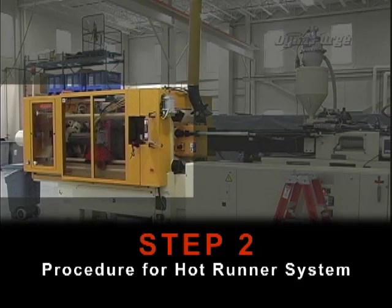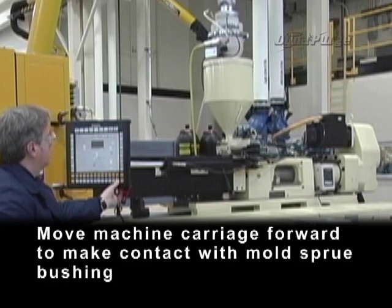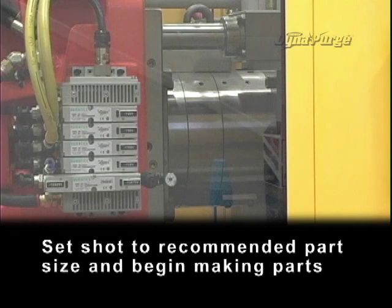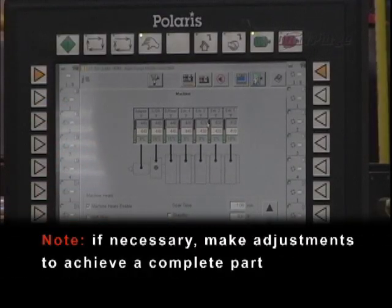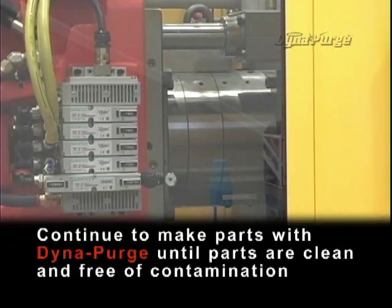Step 2: Procedure for hot runner system. Move machine carriage forward to make contact with mold sprue bushing. Set shot to recommended part size and begin making parts. Note: if necessary, make adjustments to achieve a complete part. Continue to make parts with Dynapurge until parts are clean and free of contamination.